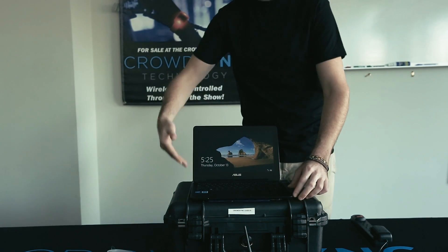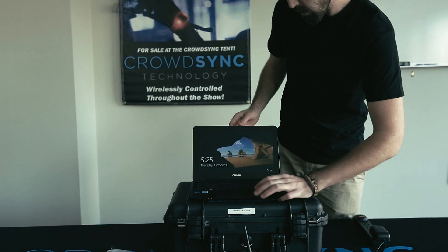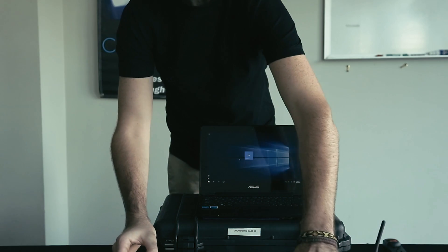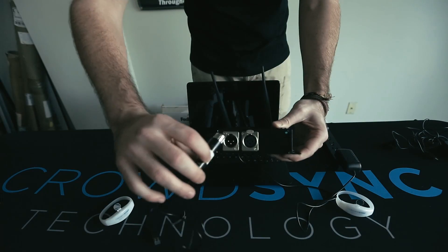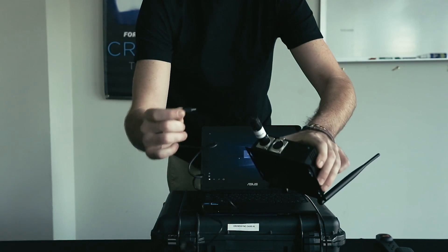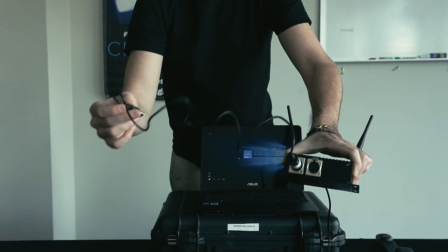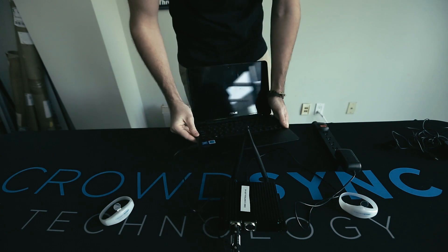Once you have it on, it will load up to this screen. Once you click, you'll want to sign in to the CrowdSync username. Once you're logged in, go back to your transmitter and plug in the USB dongle into that side of the transmitter. Take the USB dongle cord, plug that in, and the other end will go into the USB slot on the side of the laptop.